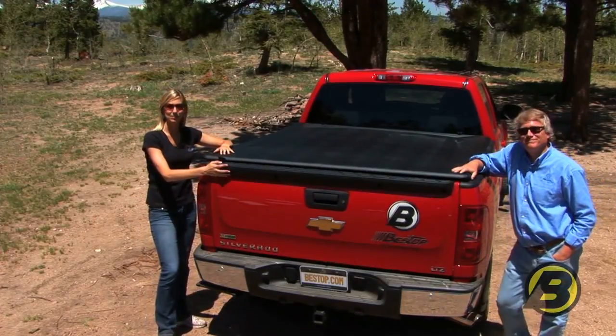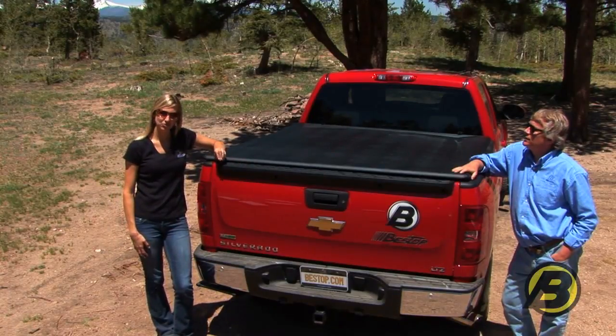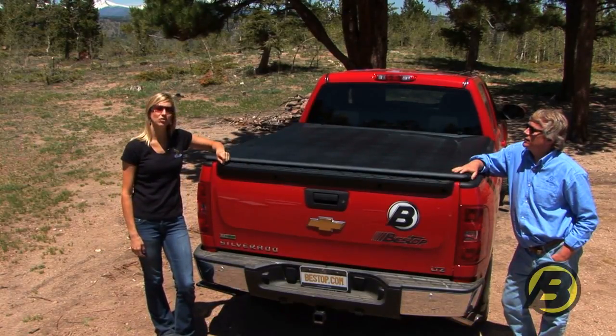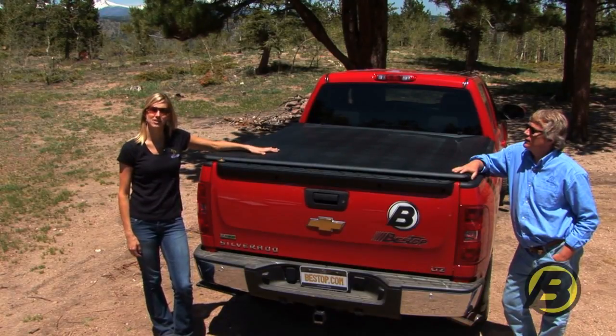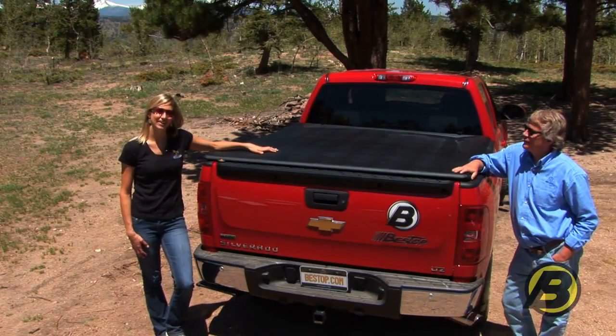Hi, I'm Britta and this is Jeff with Bestop's marketing team. We're here with our Easy Fold tonneau. Bestop makes three types of tonneaus. The Easy Fold has no bed rail, so you don't have to attach anything other than just the tonneau piece, and it only takes a couple minutes. We're going to show you how to do that right now.